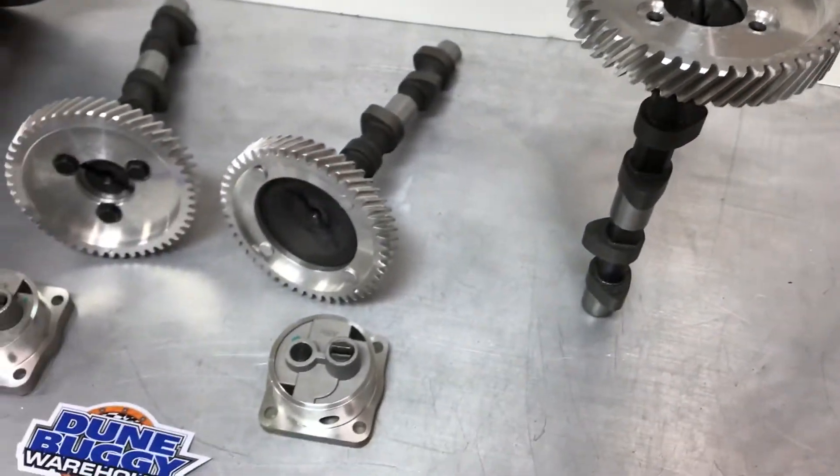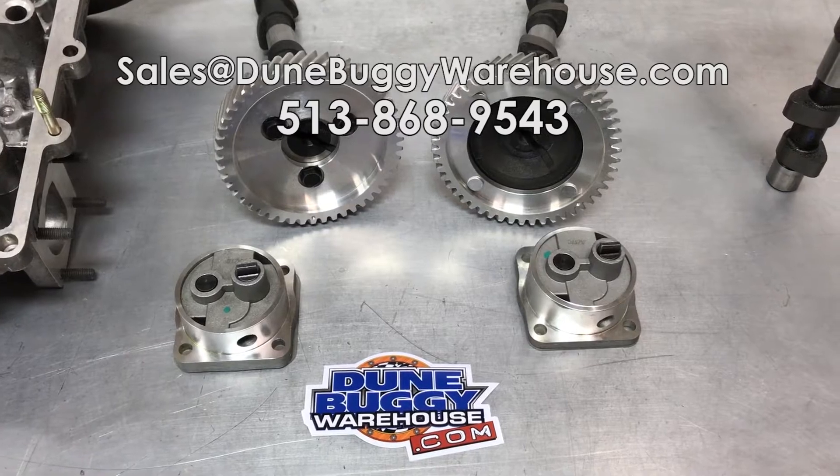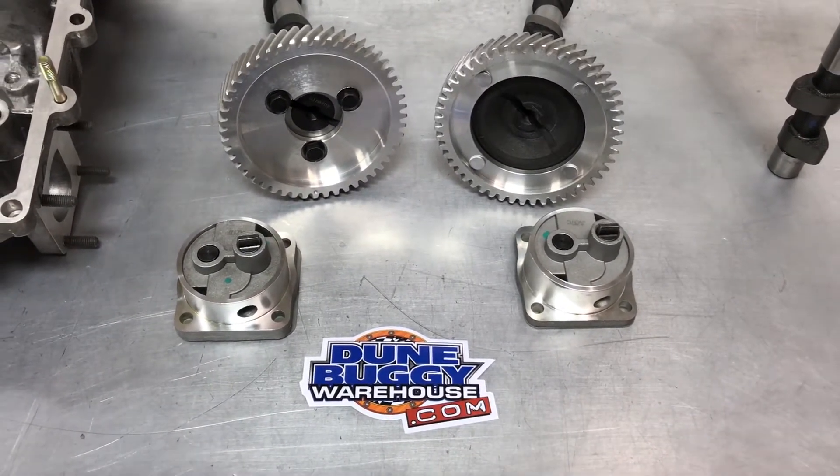Thanks for watching. If you have any questions, email us at sales@doombuggywarehouse.com or leave a comment below. I'll see you next time.